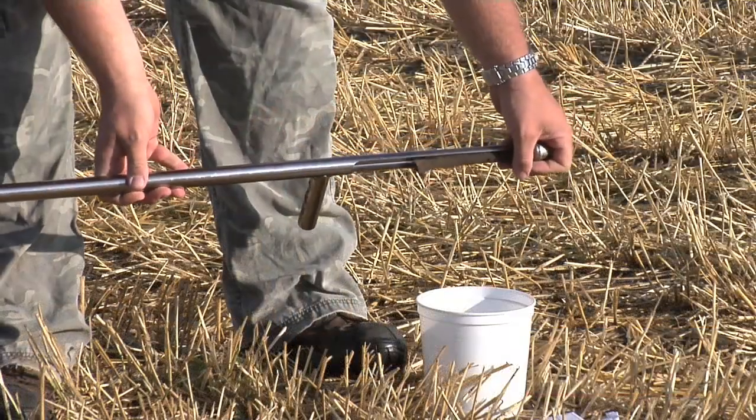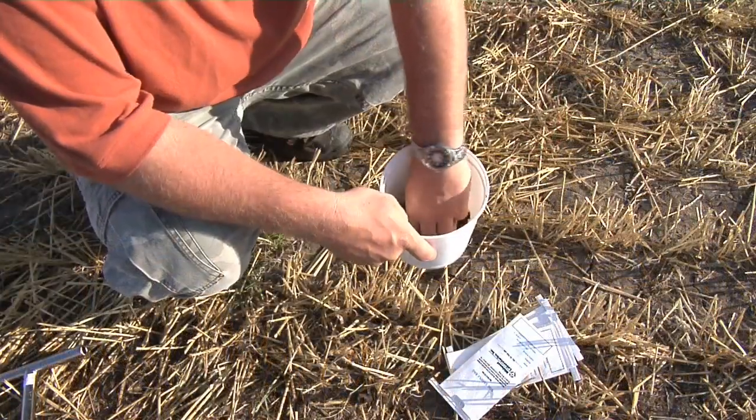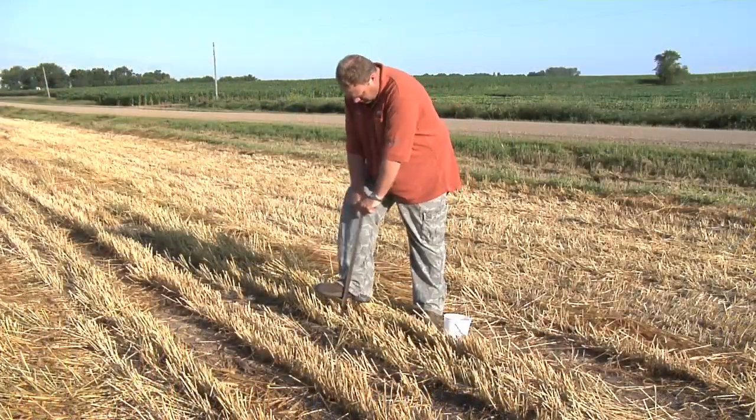During our Farm Basics time today, we wanted to talk a little bit about soil sampling. So if you're a non-farmer, you're probably wondering how exactly do farmers do that, and what's going on out in fields? How do they know where to sample? What really surprises people is farmers are getting really high tech.